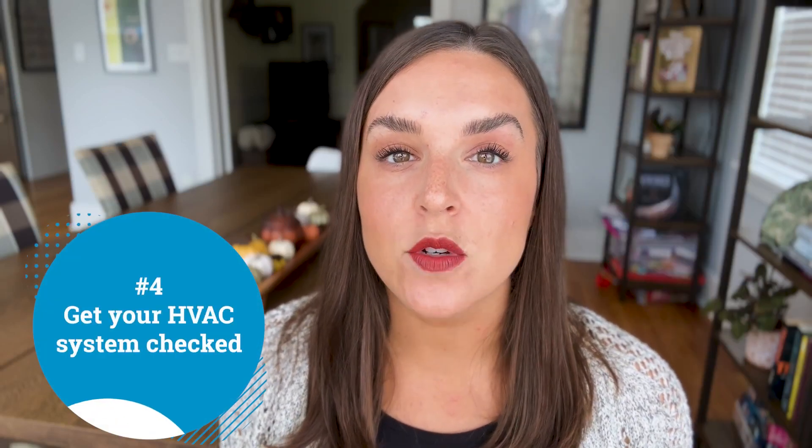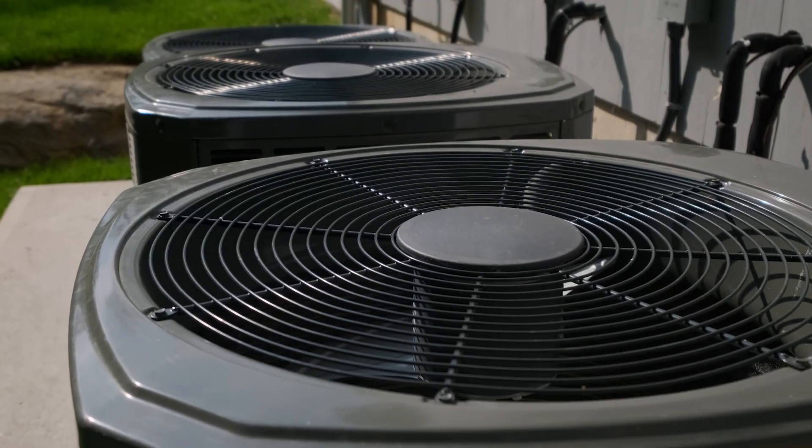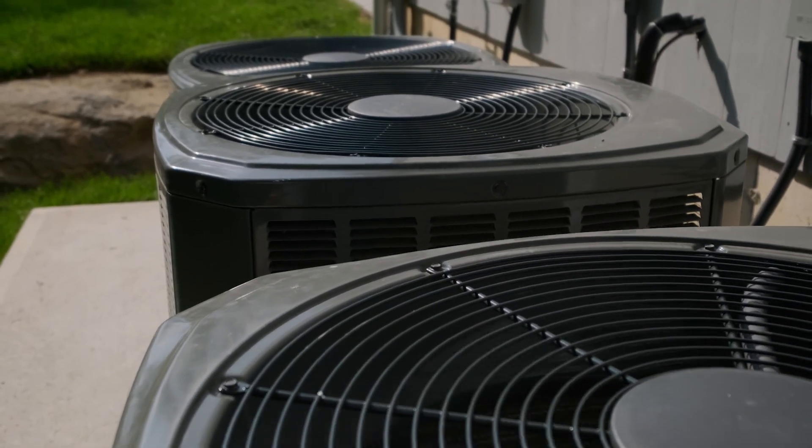Now let's head back inside and handle some things inside of your home. Get your HVAC system checked — schedule your semi-annual HVAC maintenance appointment to check and clean your entire heating system. This will ensure that everything is working properly and as efficiently as possible. This is also a great time to stock up on new air filters.